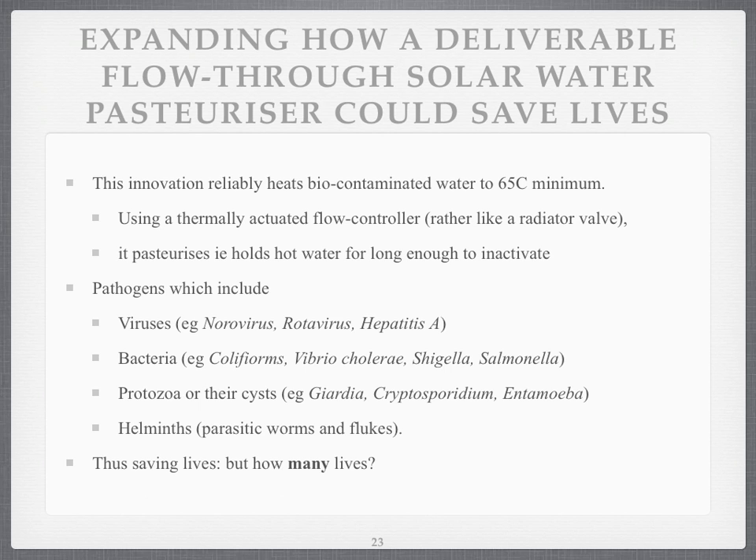So how could a solar water pasteuriser save lives? It can heat biologically contaminated water to at least 65 degrees, probably to a higher temperature, using a thermally actuated — that's thermally switched on and off — flow controller, a bit like a radiator valve. And it pasteurises water, holding it for long enough to inactivate pathogens.